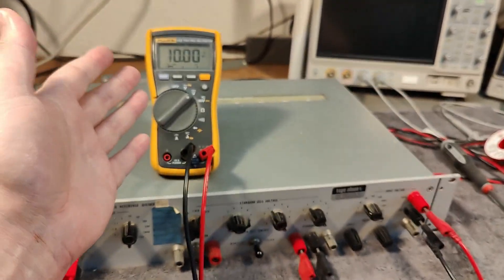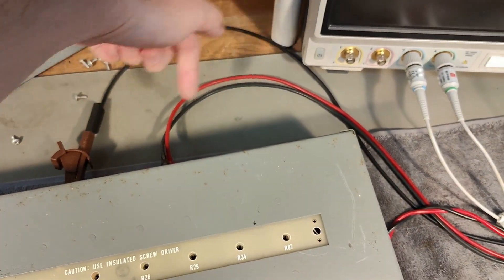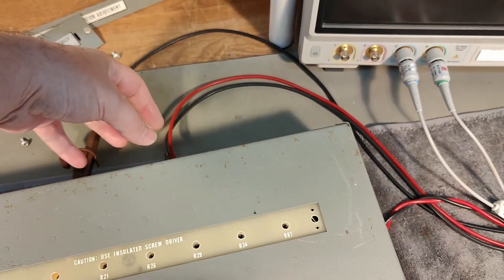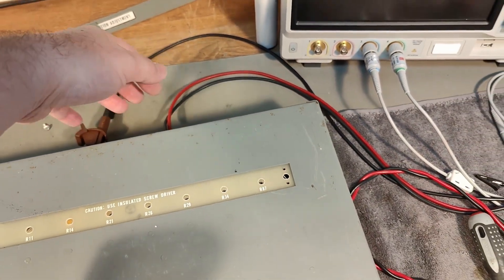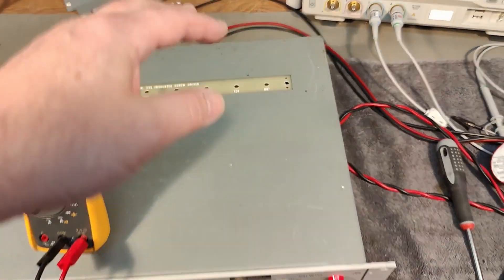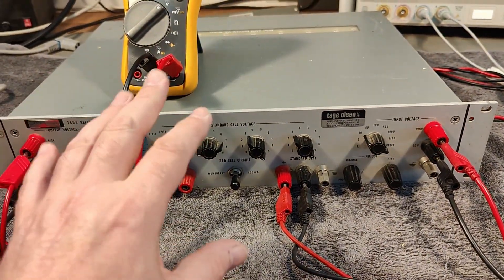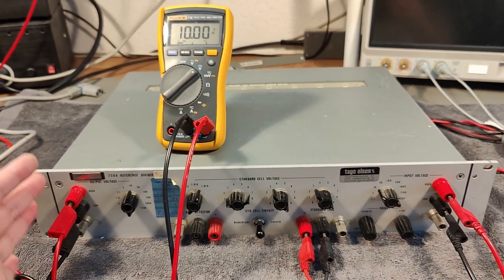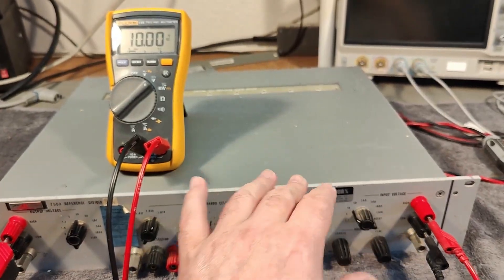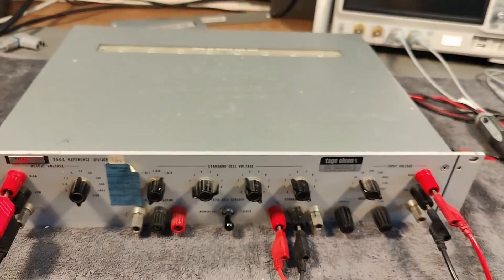I am also using another power supply to supply the little relay and protection circuit. The whole idea is to pull some reed relays so my input and output will be connected. In case you overload something, it will save all the resistors so you don't blow up your fantastic unit. That is pretty smart.